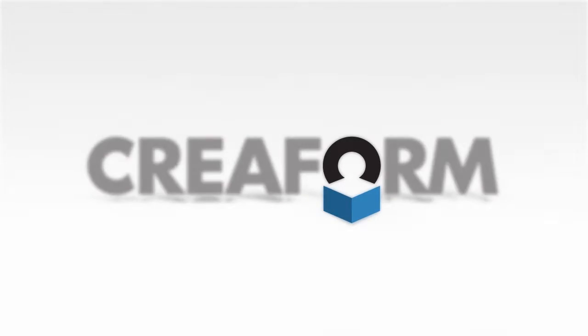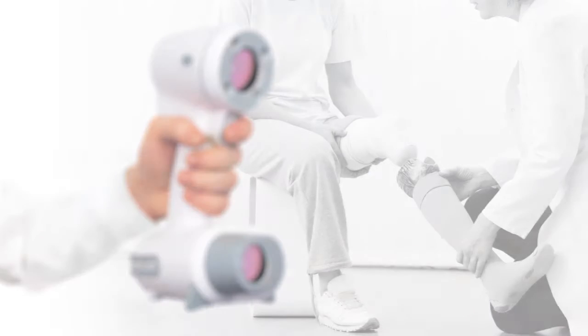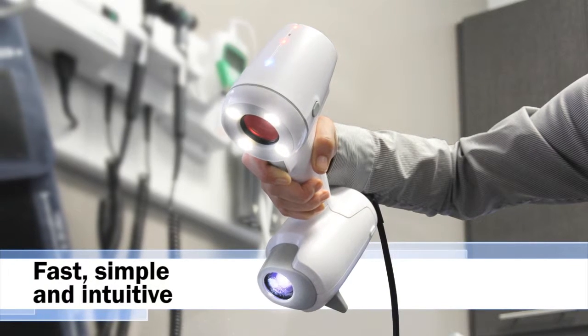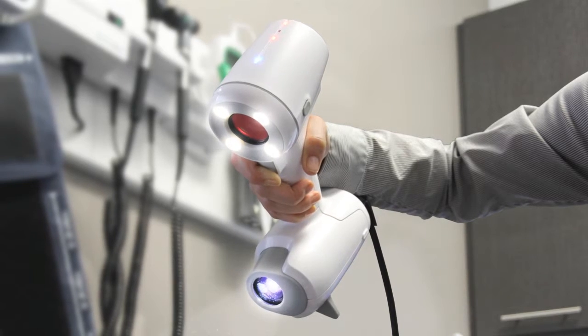Creaform. Simply the right fit. The Creaform Healthcare Partner 3D Scanner is fast, simple and intuitive, and it has been designed with healthcare providers in mind.